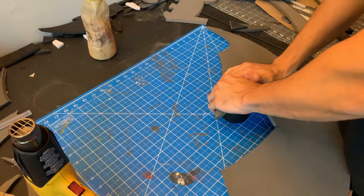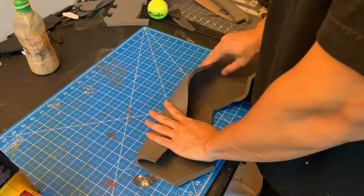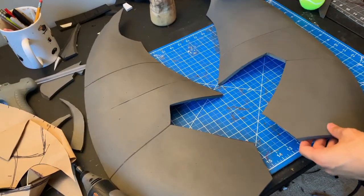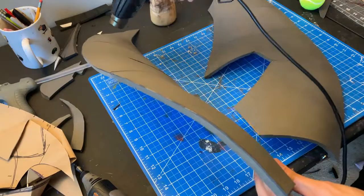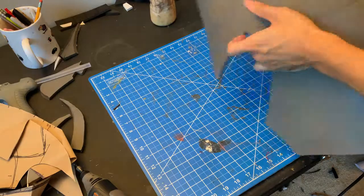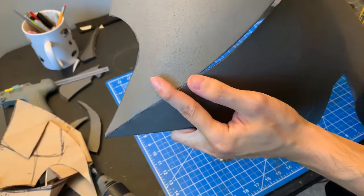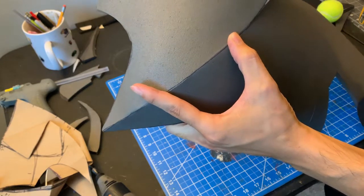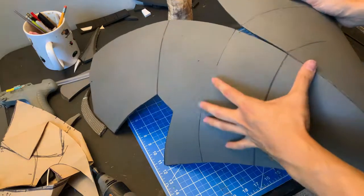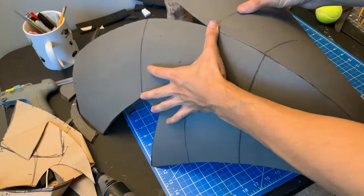Once you get both sides cut out, hit it with the heat gun and do the same thing as the shoulder pieces — get it nice and round, roll it up, whatever you need to get it nicely curved. Once you get the two pieces curved and glued up, hit it with a light pass of the heat gun and then connect the two pieces together. Start with the tip, drop your piece, make sure your edges line up, use your fingers as a guide, keep it nice, even, and flush. And it should look like this.